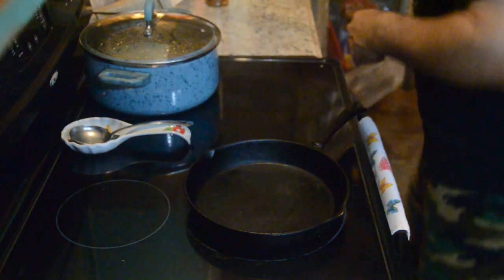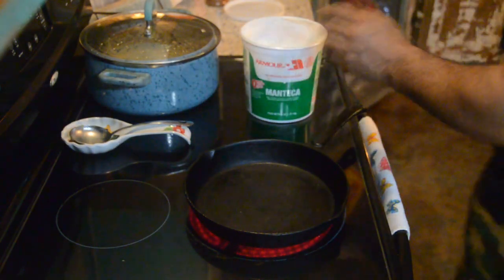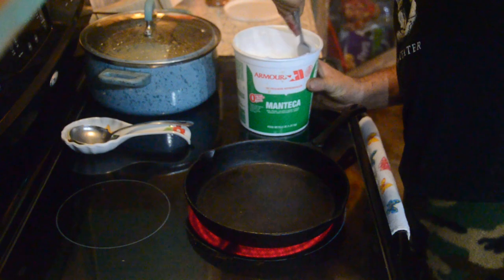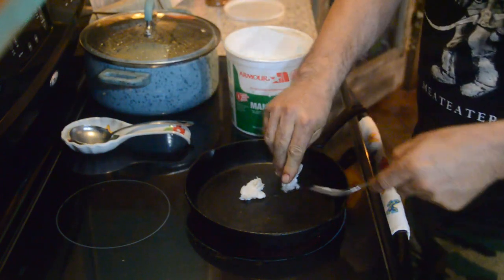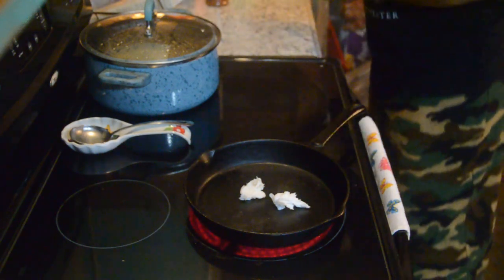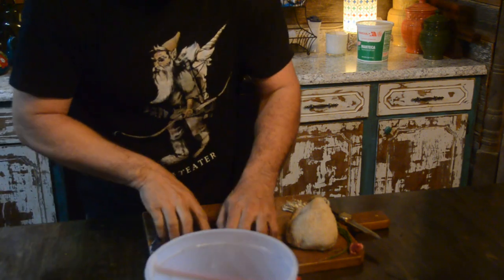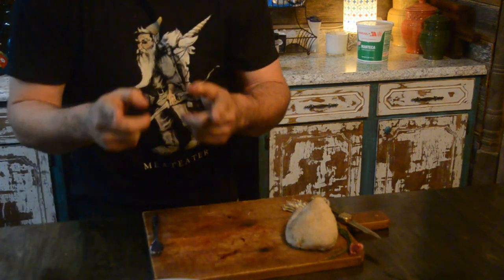We're going to go ahead and put this on medium heat. Open up our lard container right here. We'll just use a fork. Use that lard — it'll stick to your ribs. Your ribs, not deer ribs. So we're going to let that warm up. We're going to put the meat back in our ice cream bucket right here that we just got it out of. I may season it in there. Y'all, if you don't have ice cream buckets sitting around, you just ain't eating enough ice cream.